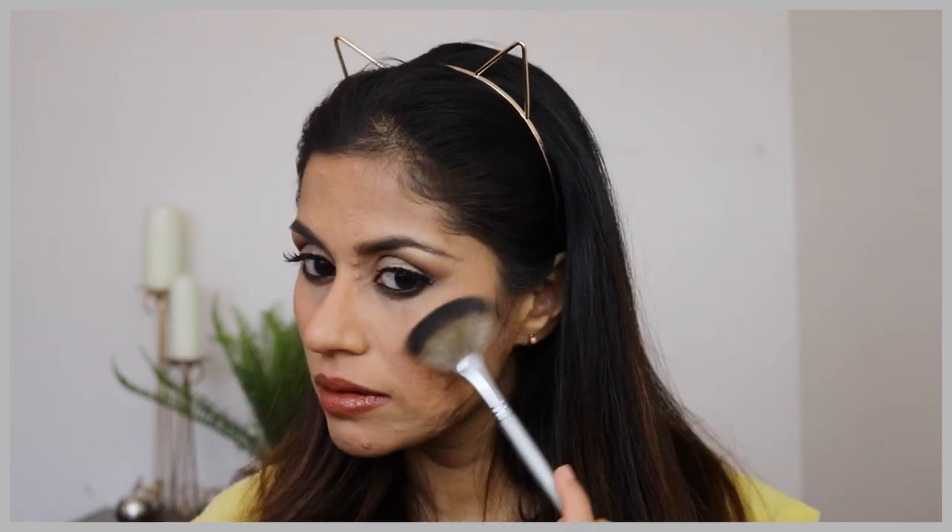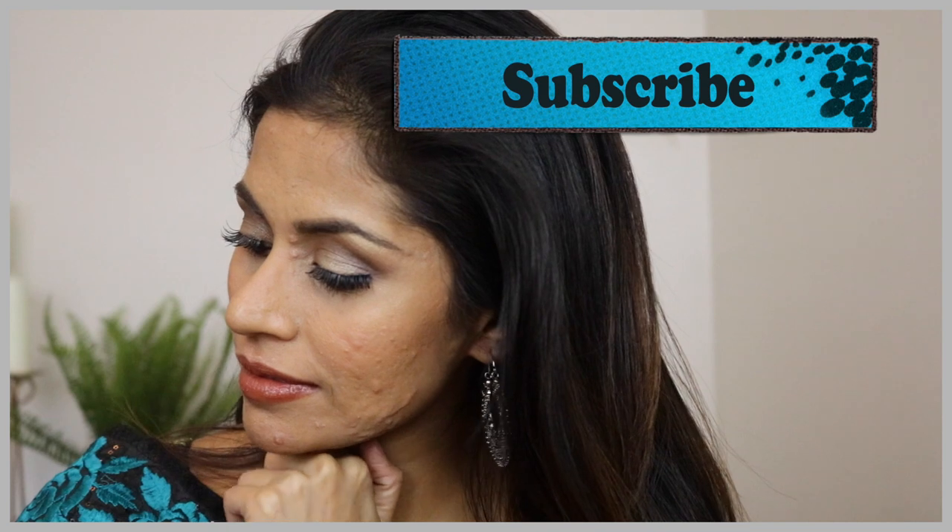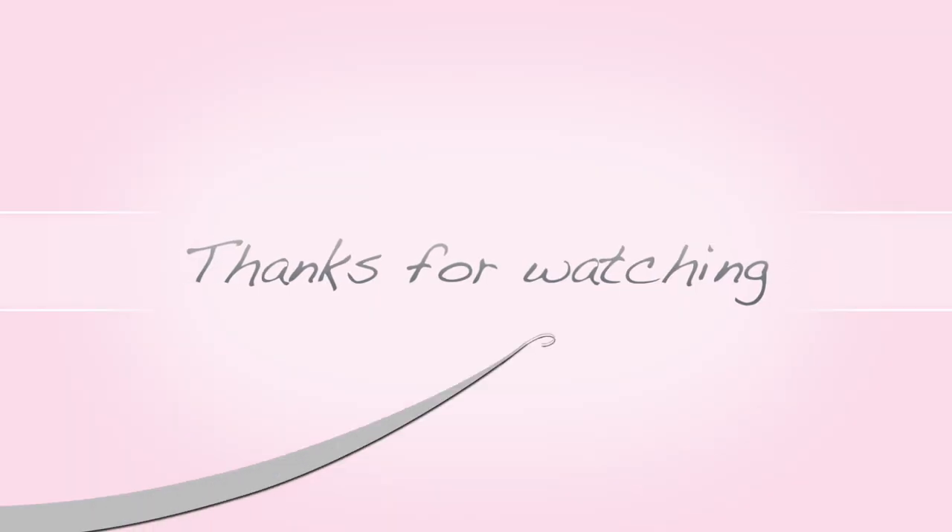For blush I'm going with the MAC blush in the shade Malleable. For my highlighter I'm using the Maybelline Master Chrome highlighter. To finish off this look I'm going to take my NYX finishing setting spray, spray it all over, and then go with my beauty blender on top of it.